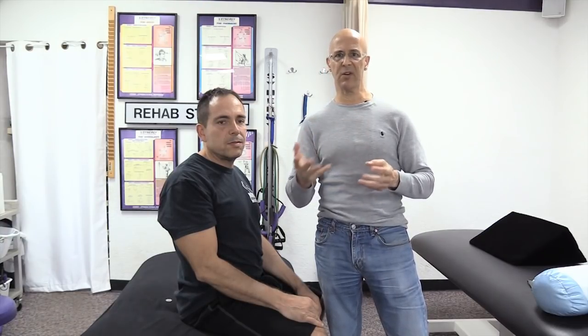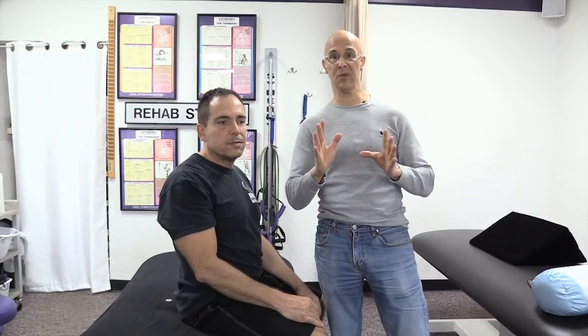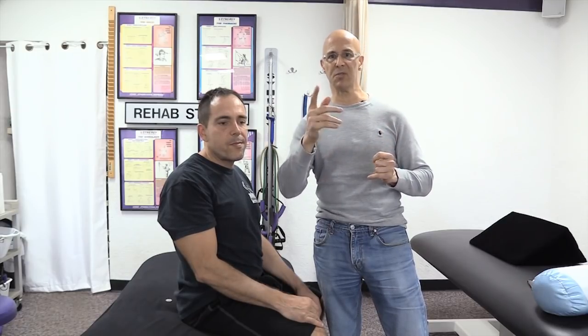Great. All right, Dan, thanks for helping us out here. Share this video on your social media. Check me out — Motivational Doc — on Facebook, as well as our channel below. Leave your comments. I really think this will be good for you. Do this as often as you like. Most important, make it a great day. I'm Dr. Alan Mandel.